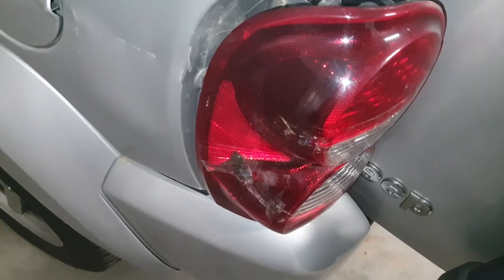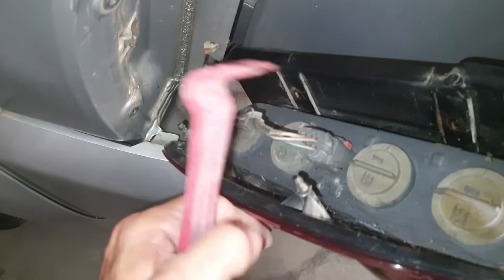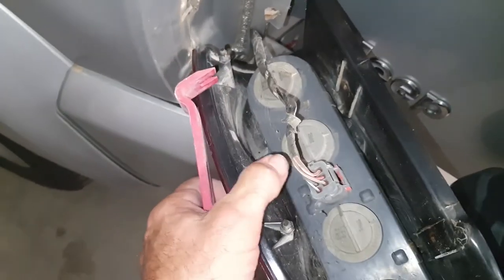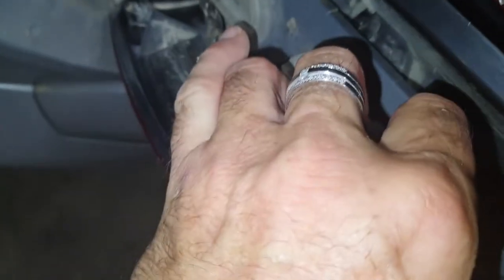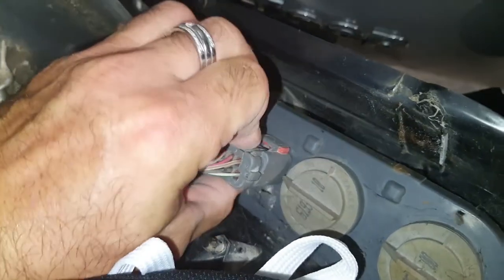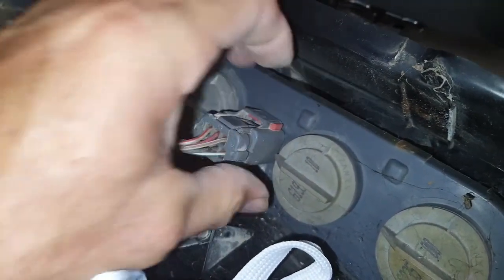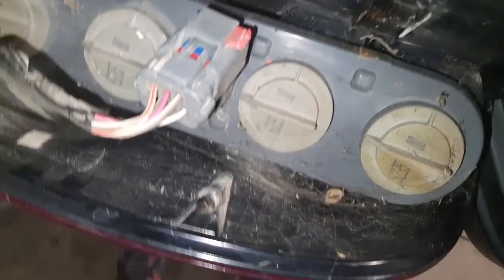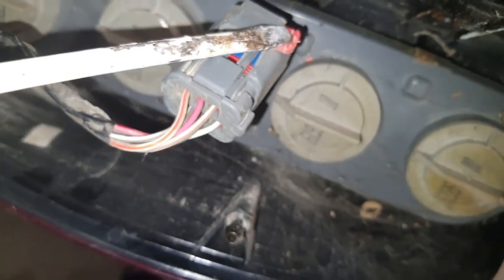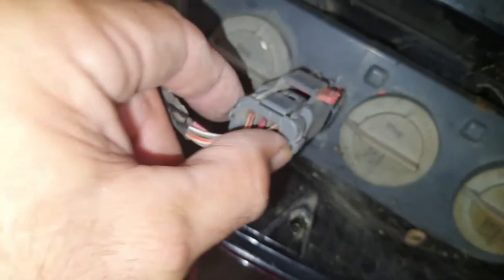Now we've got access and we can see the electrical connector. You've got the red tab — sometimes you have to pull these out. I got a screwdriver in there just to pull that out. With the red tab, I had to push backwards with a screwdriver to release it — it's like a kind of lock — and then just pull your tab off.